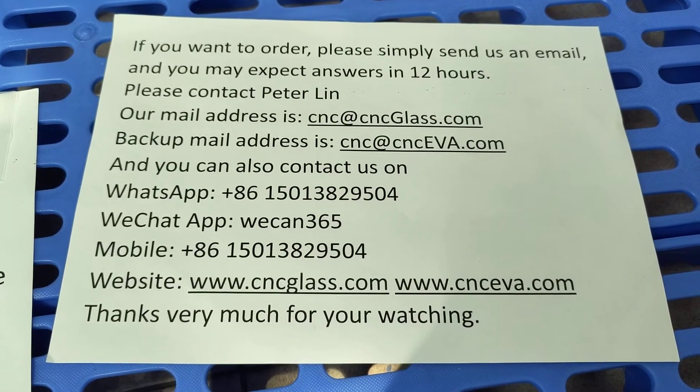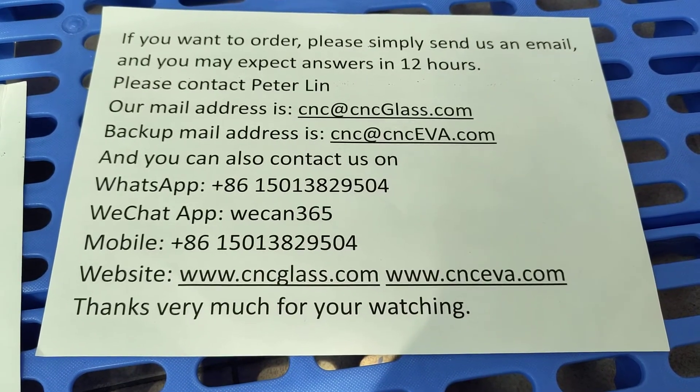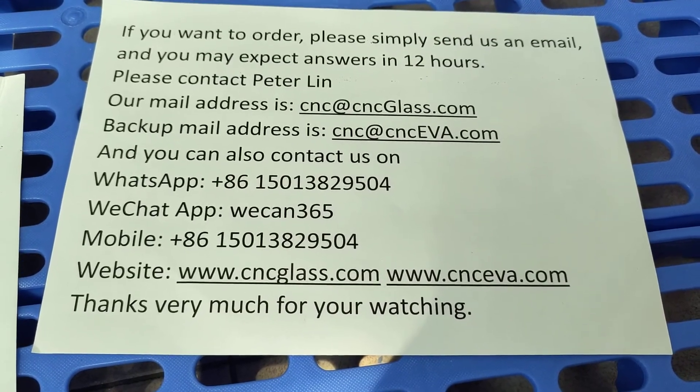You can also contact us on WhatsApp. Our website is cncglass.com. The backup website is cnc.com.